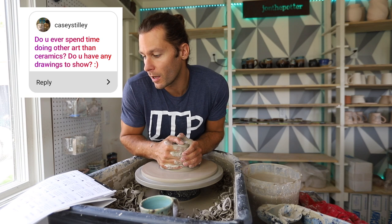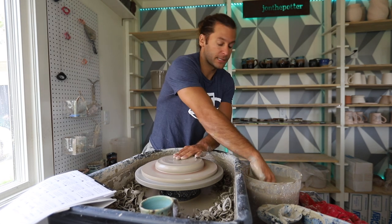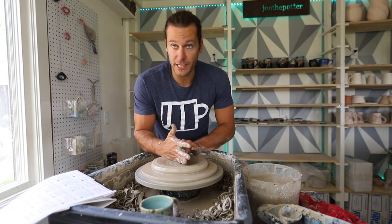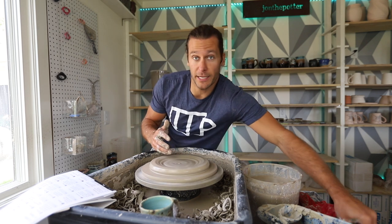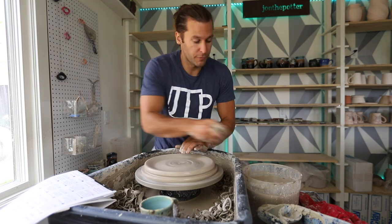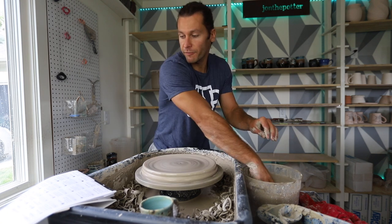Do you ever spend time doing other art besides ceramics? No. Besides ceramics I'm a pretty bad artist — once I found pottery that was like 'oh, I can be an artist.' How did you get started and what was your first setup like? I first got started in college, never wanted to stop, bought a wheel and kiln. My parents were nice enough to let me put them in their basement when I was living with them — that was my first setup, a little corner of their basement.